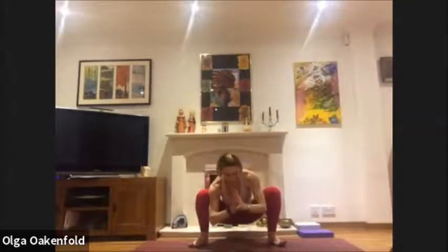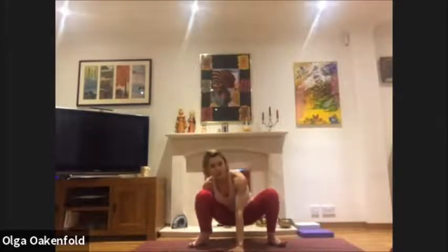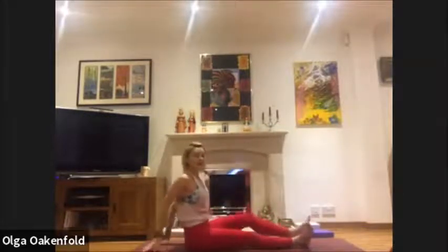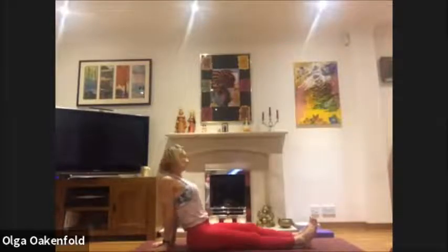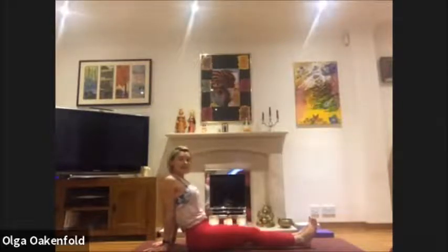Exhale, come back to the middle. Now we're going to sit on the floor. Hold the floor with your hands if you need to, sit down, stretch your legs in front, and give your legs a little shake — just lean back and shake your legs, relax.